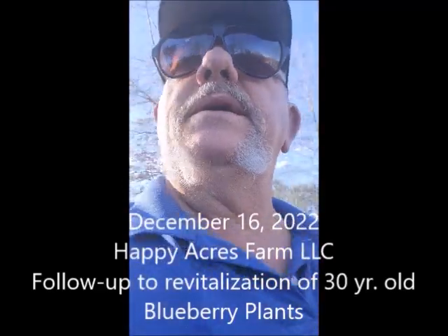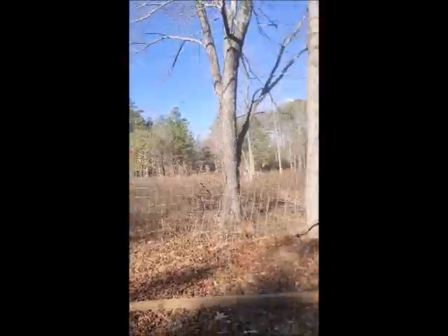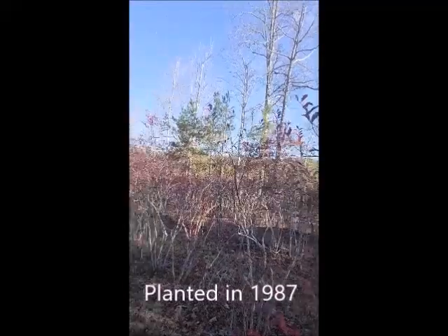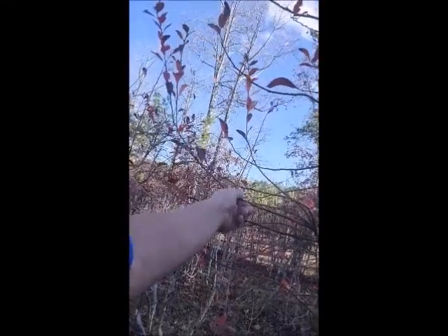Welcome to Happy Acres Farm. Today is a beautiful day — it is December 16th, 2022. I get a lot of people calling and asking about older plants, either from grandparents or parents, plants that weren't taken care of, wanting to know what to do instead of digging them up. My father planted these plants back in about 1987, and when he planted them they were probably about the size of this little stick right here.